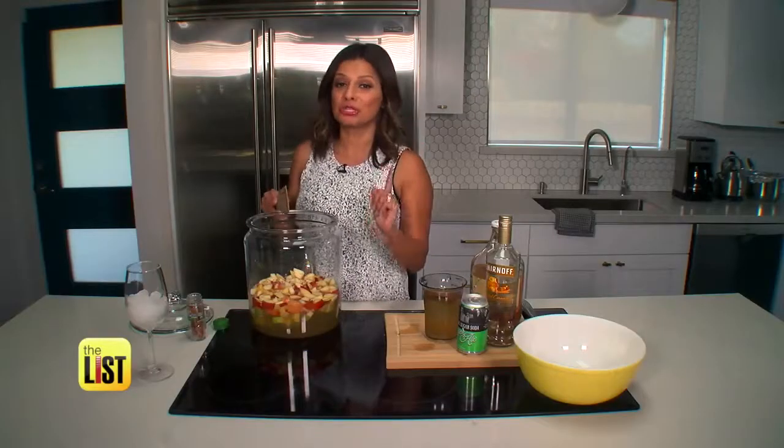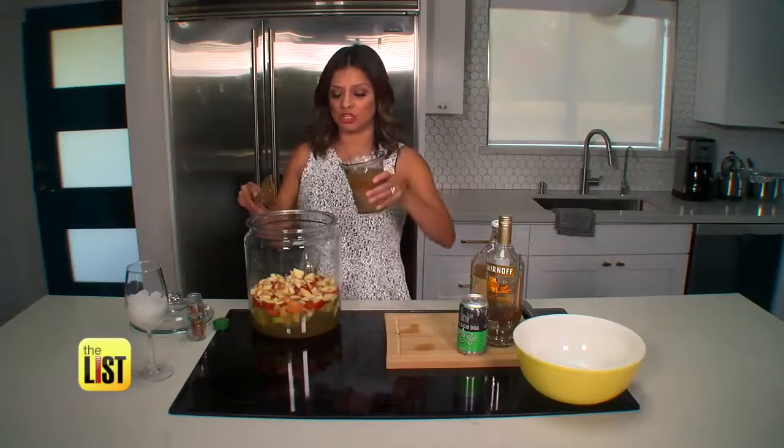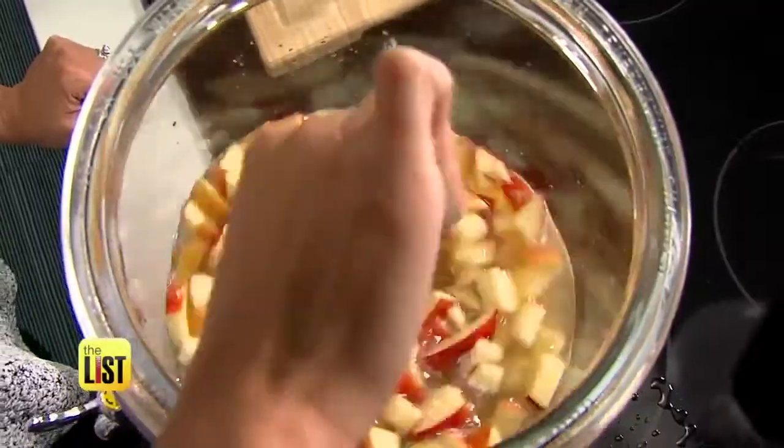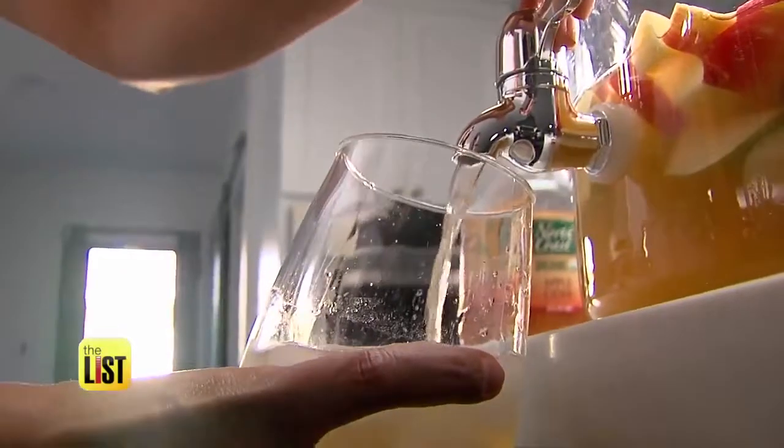And when your thirsty guests start to show up, add in two cups of ginger ale, stir some more, and then pour over a glass of ice.